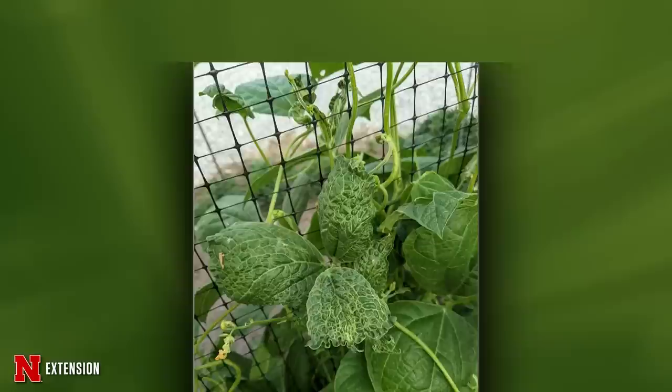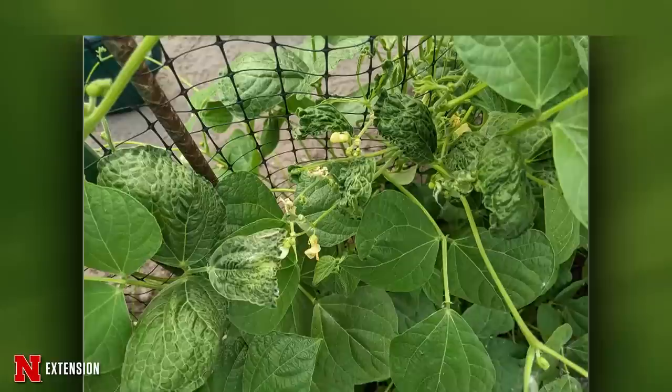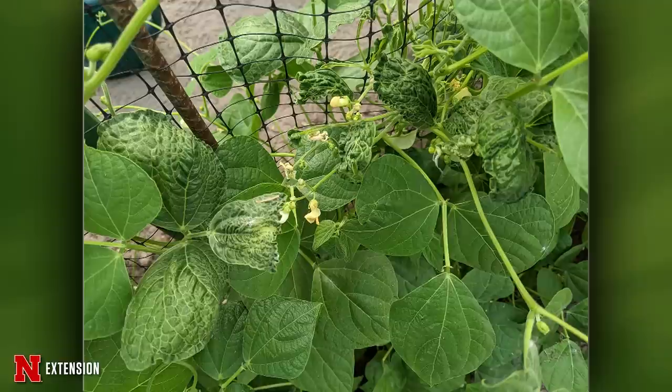Two pictures from Central City: pole beans looking distorted, only some plants affected. It's probably growth regulator herbicide injury. With only a few plants affected, the application was likely some distance away and drift caused the damage — wherever the particles landed, those are the affected plants. Keep an eye on these; they should grow out of it in two to three weeks. If symptoms persist after three weeks, it's probably a virus and you'll need to remove the plants.